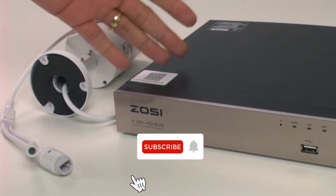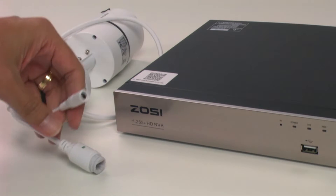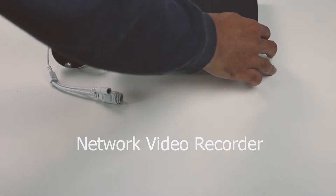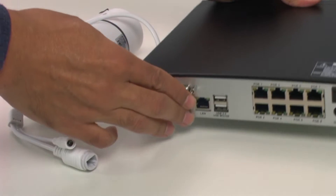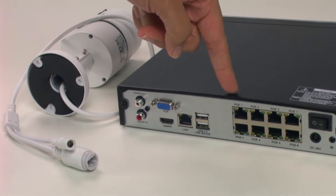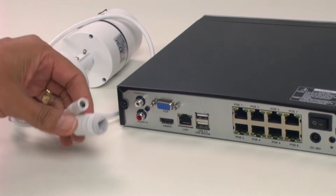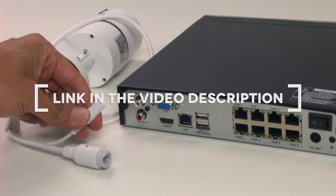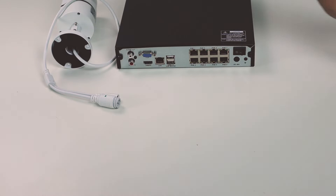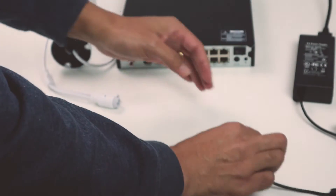You don't need to use the power connector. So here I have an NVR — it's a network video recorder. Let me just take a look at the back, and here we can see the PoE ports. PoE stands for Power over Ethernet, so basically I can connect a cable from here to the camera and power on the camera without the power supply, because the power is coming from the NVR.